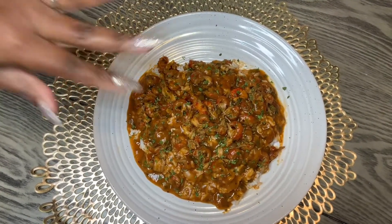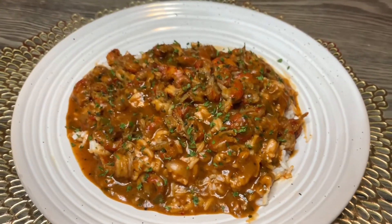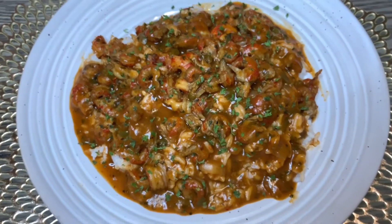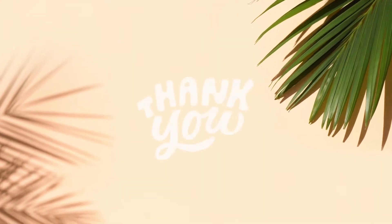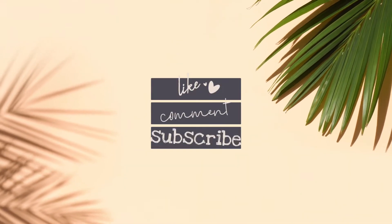And guys, there you have it. Honey, I'm telling you, it tastes better than it looks. Guys, let's just take a moment of silence. Thank you so much for joining me for another Taliyah Cook With Me. Please make sure you like, comment, subscribe, and share. And guys, I will see you in the next video.